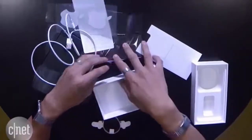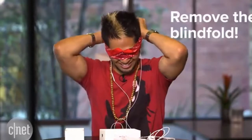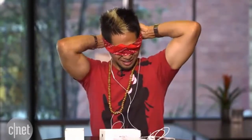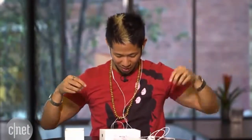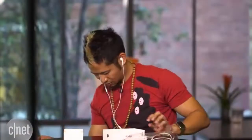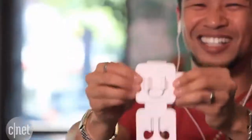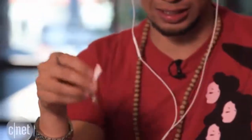Is the lightning adapter here? Remove your blindfold — I've been told to remove the blindfold. It's really blurry right now. It's here. So there you go — the first successful blind unboxing of the iPhone 7.